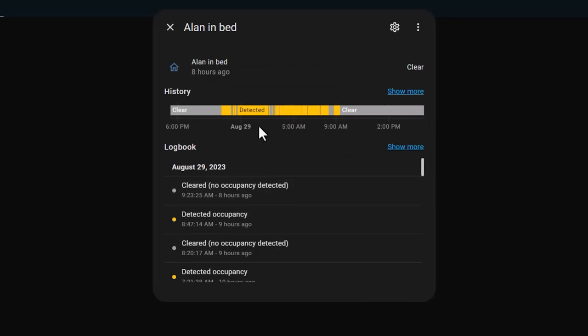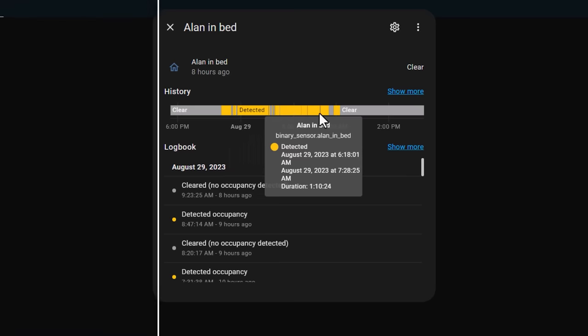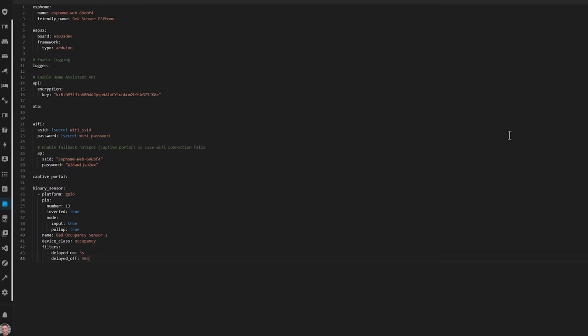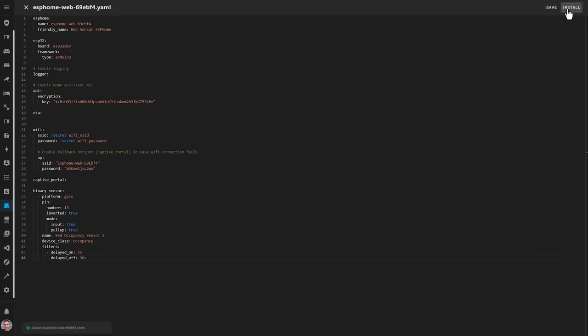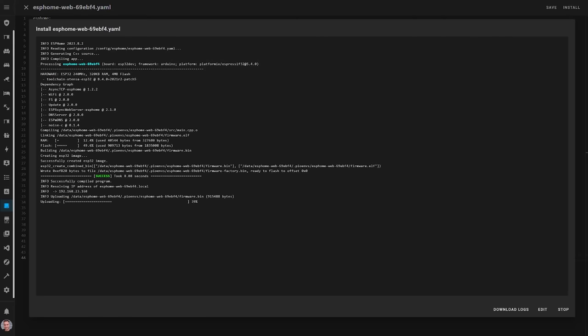This essentially means it won't report you as being in bed until you've lain on the sensor for more than 5 seconds, which helps reduce false positives. You also have to get off the sensor for at least 30 seconds before it's reported as the bed being unoccupied. I found that without these filters, the sensor would flip between occupied and unoccupied all night as I rolled around in my sleep. Adding these filters helped keep them very accurate and consistent.